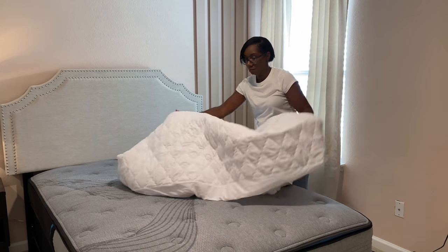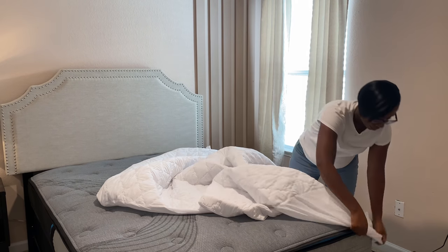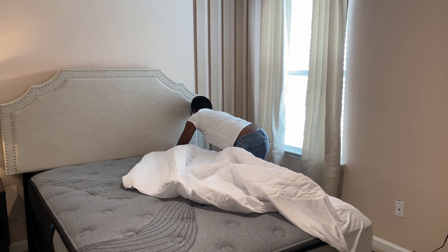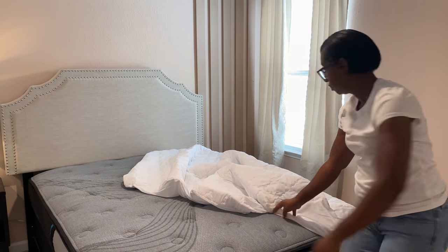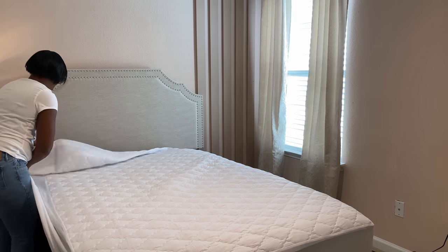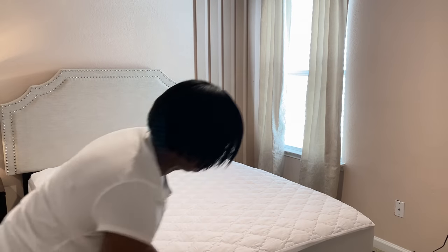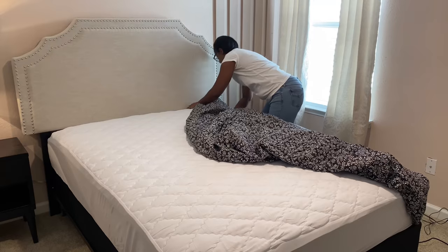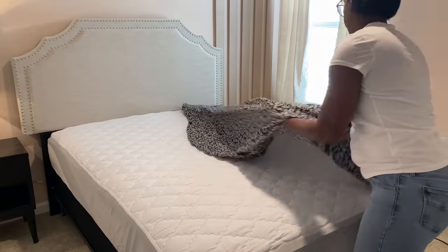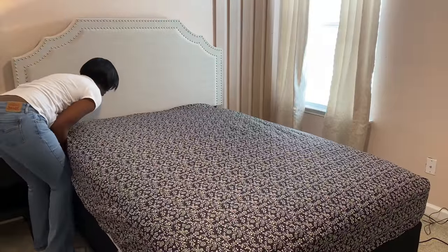Now I'm going to go ahead and make up her bed. Since this is a new mattress and I want to protect it and get the longevity out of it, I'm definitely going to use a mattress pad. I got this mattress cover from the At Home store — I believe it was $16.99 in a size full. I wanted to try to save some money and decorate on a budget, so some of the things I'm using are items I had around the house that I'm repurposing. These sheets are solid black with a white floral print, picked up from Big Lots.